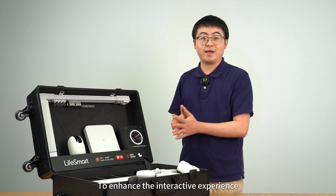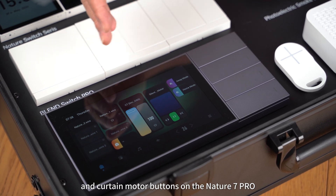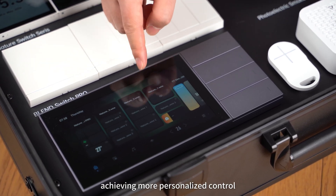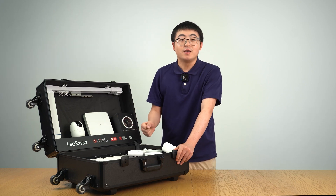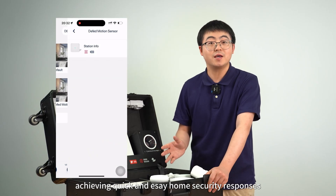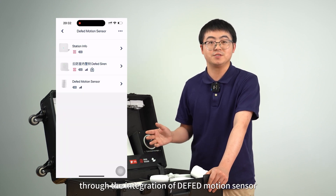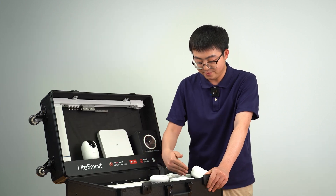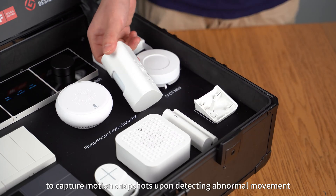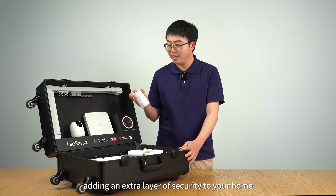To enhance the interactive experience, you can add switches, round downlight, dimmer switch buttons, and curtain motor buttons on the Nature 7 Pro, achieving more personalized control in one panel. The DFAT series can display arm and disarm switching functions, achieving quick and easy home security response through the interaction of the DFAT motion sensor, DFAT indoor siren, and DFAT key fob. Finally, the Motion Sensor Pro and Omni indoor camera can work together to capture motion snapshots upon detecting abnormal movement, adding an extra layer of security in your home.